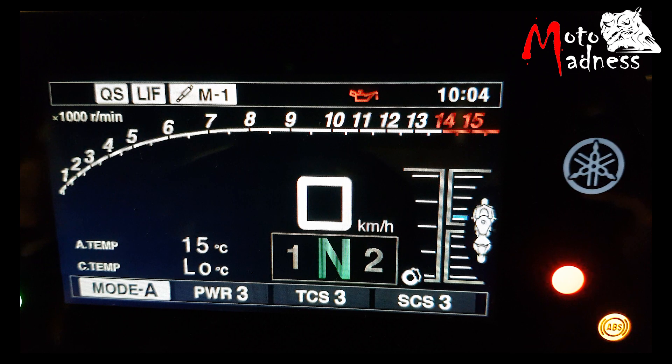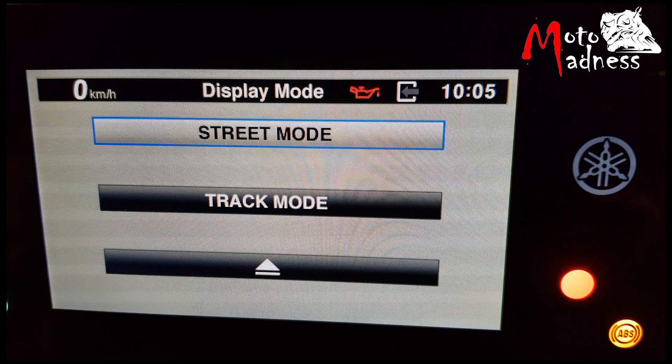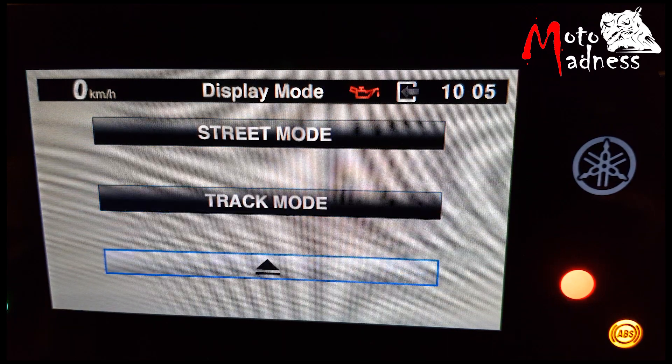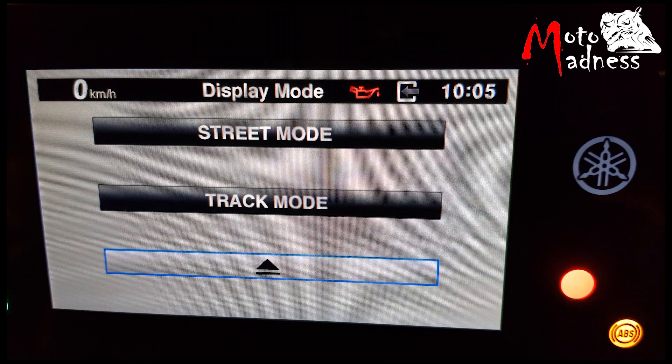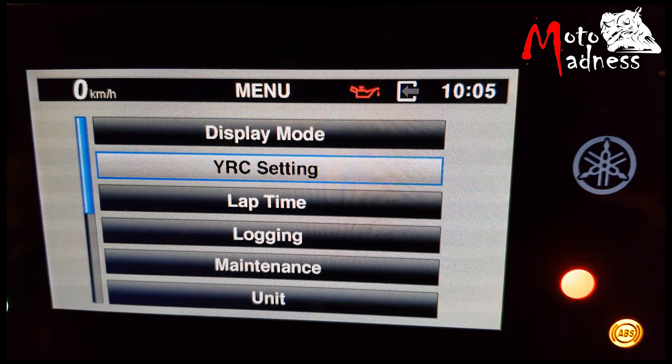You can access the menu by pressing and holding the scroll button on the right handle side. Once you access this menu you can scroll up and down with the selector button. Display mode will let you choose a different layout for the dash. When you select track mode, your lap times will be displayed.